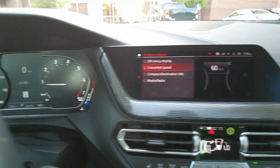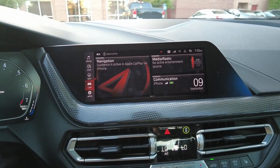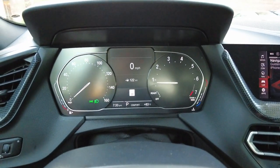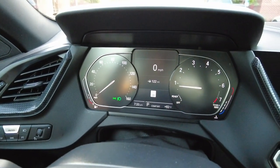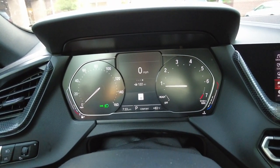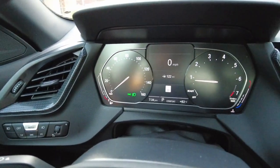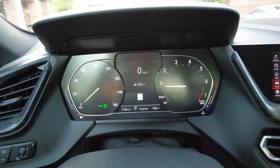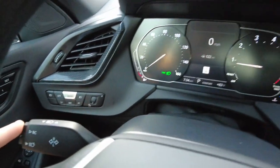For some reason I've also noticed it doesn't stay up every time you get in the car. But as long as you have 'Converted Speed' selected, once you get in your car you can just hit the BC button and scroll through the menu until you get to the speed again. So it will always be there — you just have to click through it, which is a bit annoying. But this was the only way I was able to find a digital speed readout.